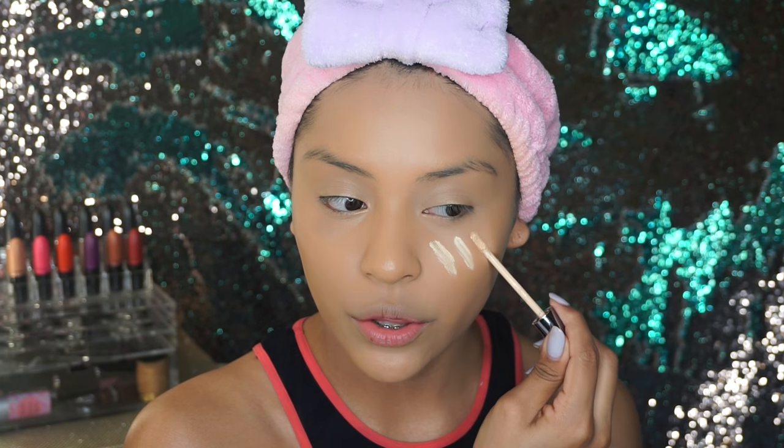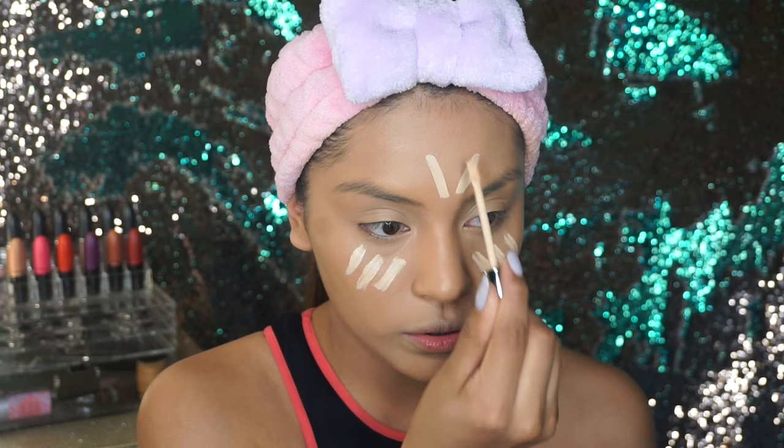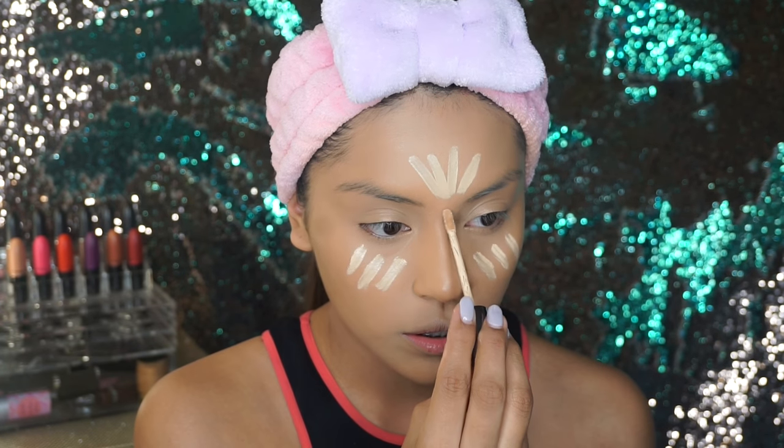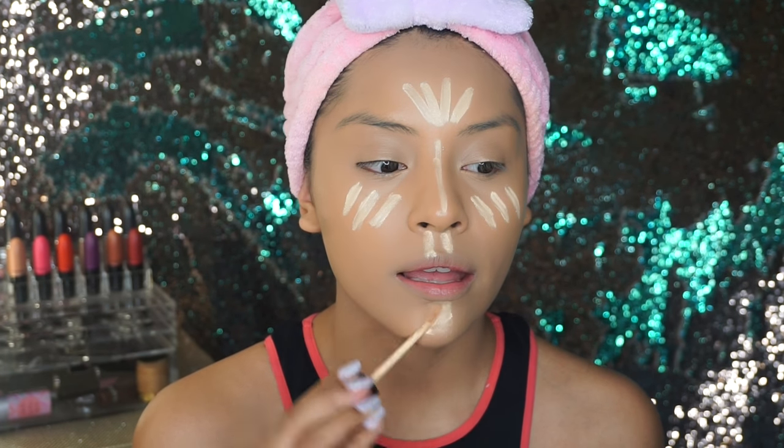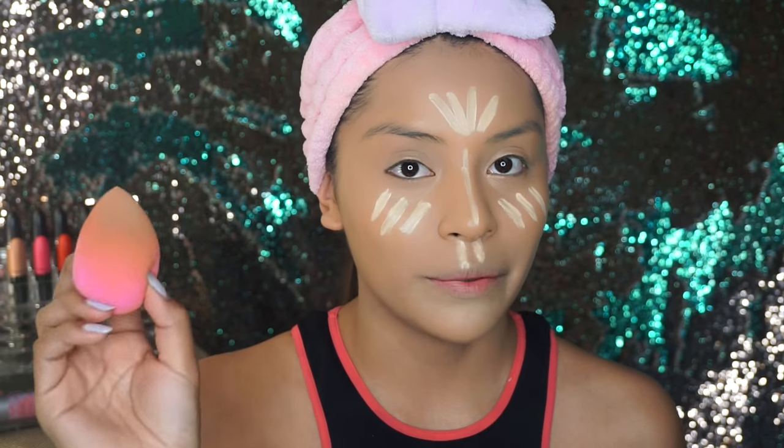To highlight I'm going to be using the Urban Decay Naked Skin Weightless Complete Coverage concealer in shade Light Warm. I'm going to add two — actually three stripes — and then also on my forehead, the ridge of my nose, and on my cupid's bow as well. I'm blending it again with my beauty blender.